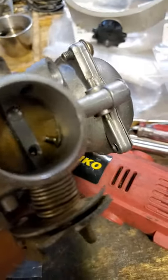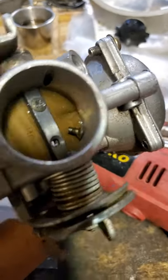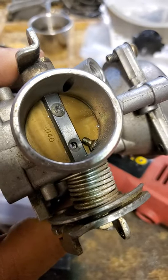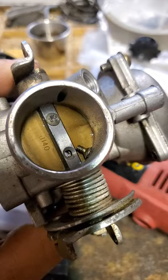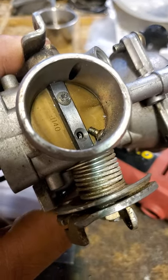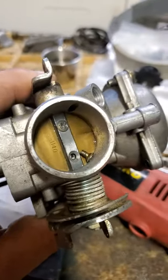I ran into a little bit of a problem. That one popped out, but the other one did not — it's still in there. Now the head's rounded off a little bit, so what I'm going to have to do with that is get my left-handed drill bits and start with the very small one. It should grab the metal and twist it out. But one is out — I just got to work on the other one.